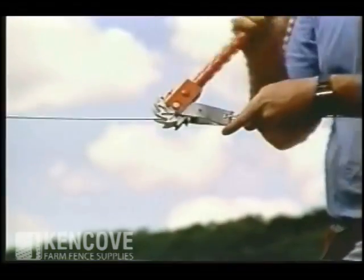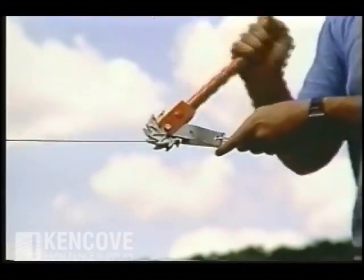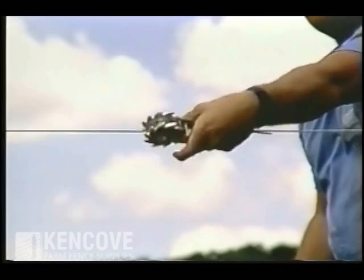It's a good idea to have a little extra wire on the reel in case you need to splice the wire together in the event of future repair.